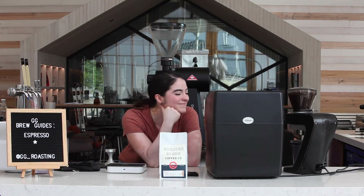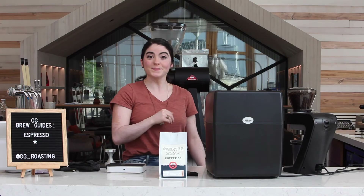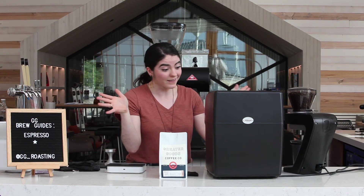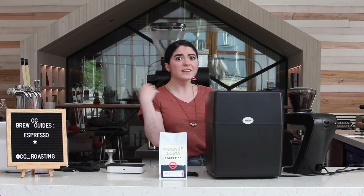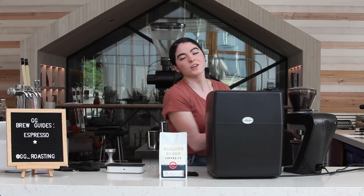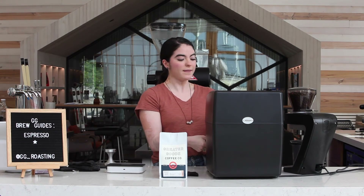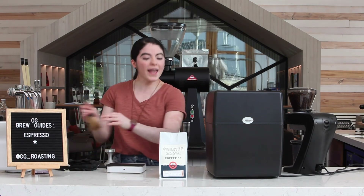It smells so good. Now we have our lovely shot of espresso — we're ready for consumption. But first, we've got to clean our setting. Because nobody wants to come in the morning, pull a shot of espresso, and there's a dirty puck in there or coffee everywhere. So purge out your group head before and after putting your portafilter in. Get rid of the coffee puck, wipe it clean, and reset.